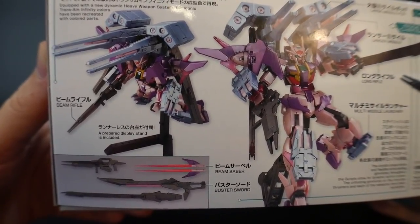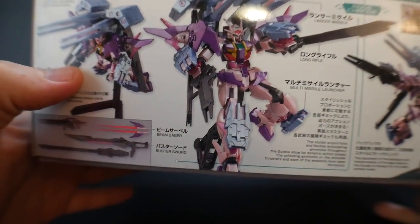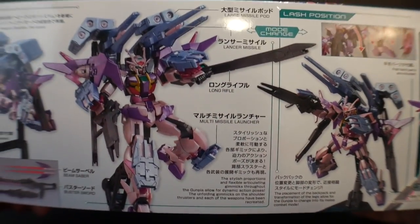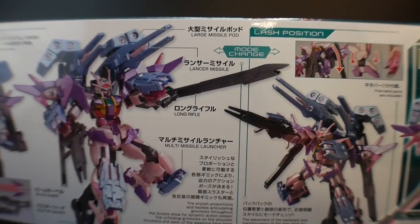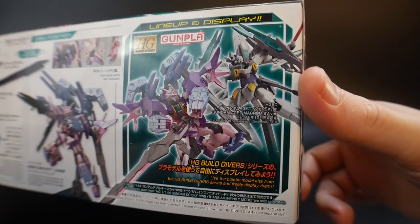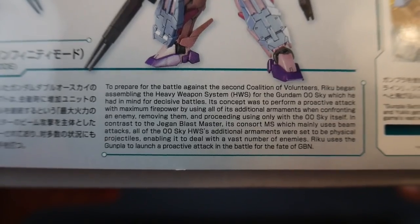It looks like a stand is going to be included, which is super good — I love it when they include stands. However, this stand looks like it might be the weaker version, just the one that is three different parts connected. I'd rather get one of the more solid ones, but we'll see once we crack this open. Some of the poses look pretty good. I really like the little rocket launchers on the legs and arms, and the backpack lancer missile looks pretty cool, as do the large missile pods. Its rival here is the Gundam H2 Magnum SV version, which is a kit I'm looking out for next month.